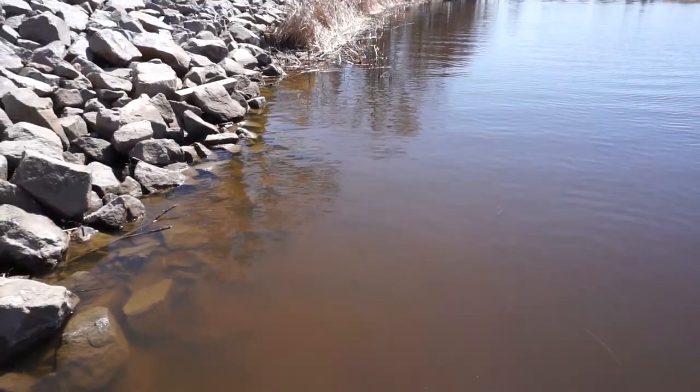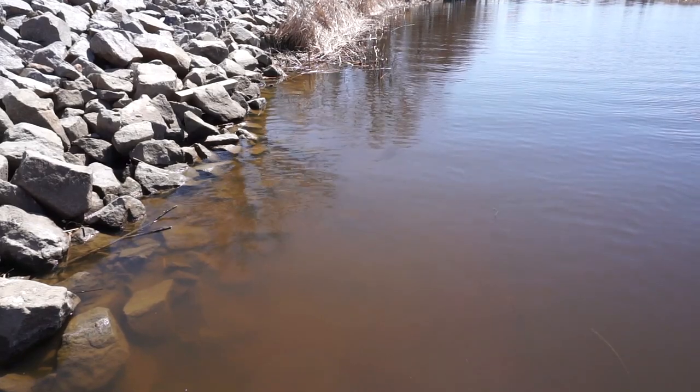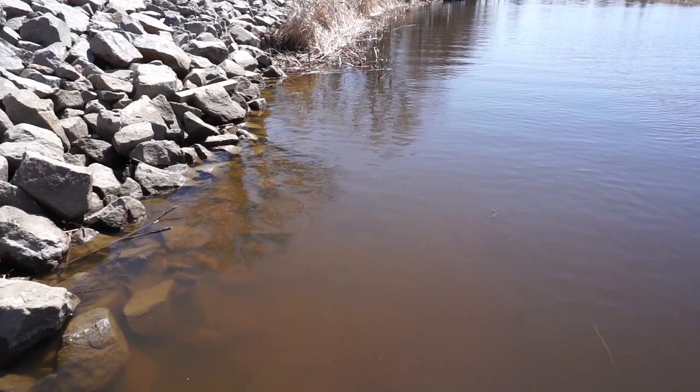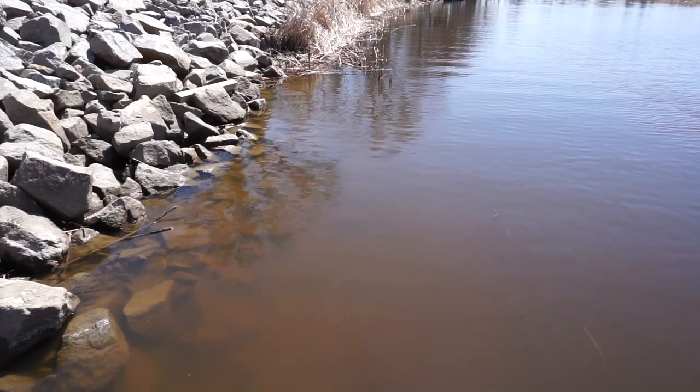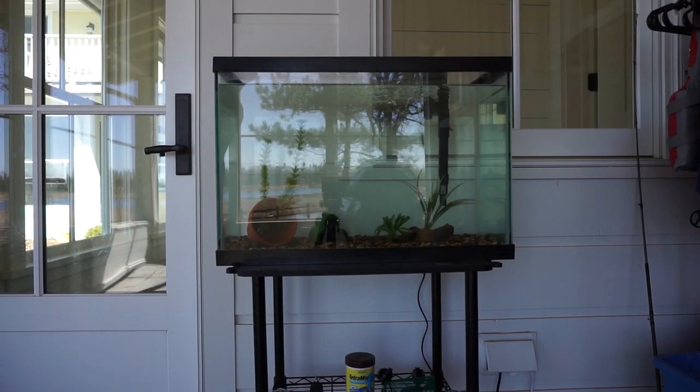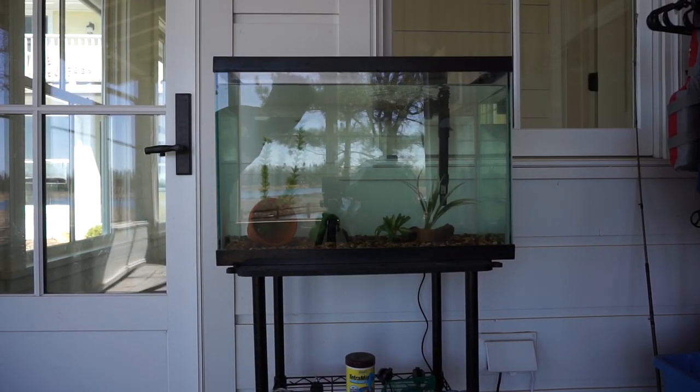And he'll grow up to be very big. Burbot actually get to be up to like three feet long and weigh probably 10 to 15 pounds at their max. So that guy's got a lot of years left in him. I really don't know how I'm going to get this tank cleaned because that burbot made such a mess in there. I think I'm going to try to clean out the filter — I've got new cartridges in the mail. I think we're going to do a probably 50% water change.